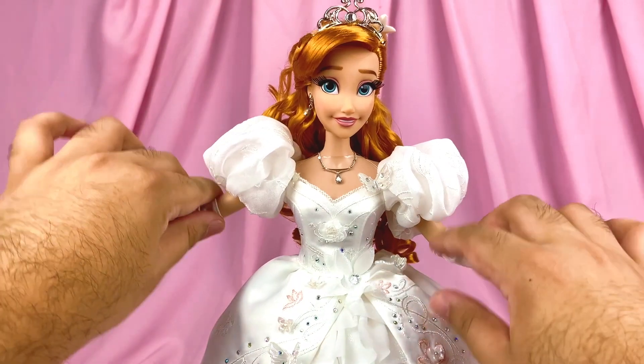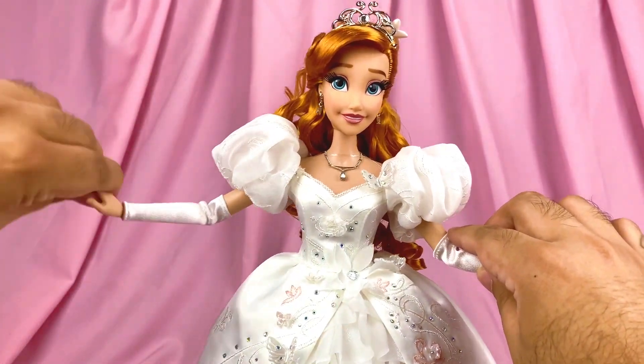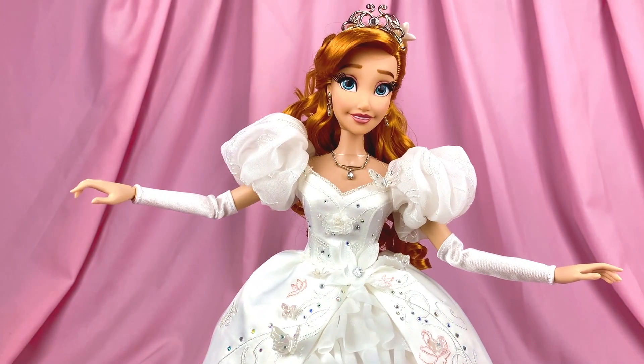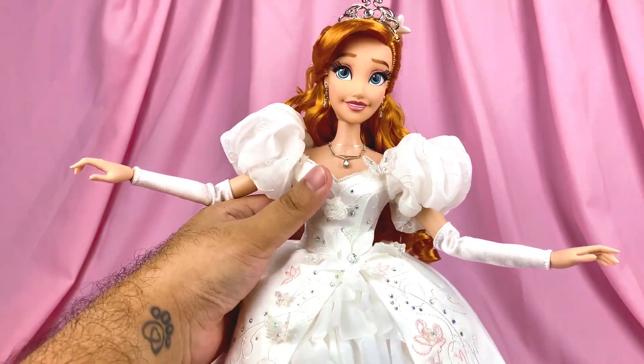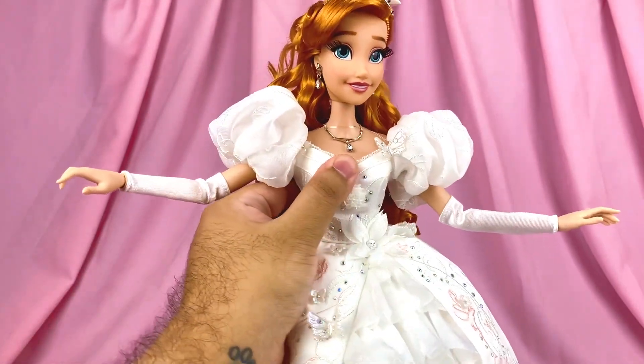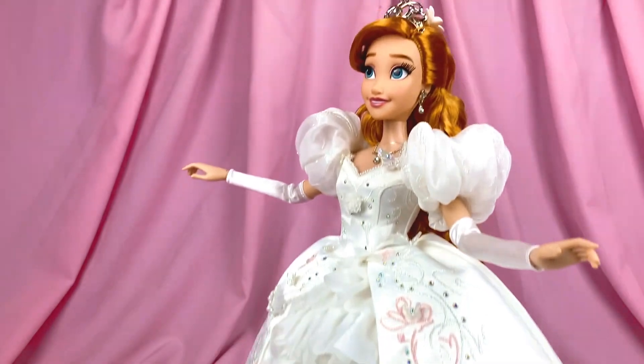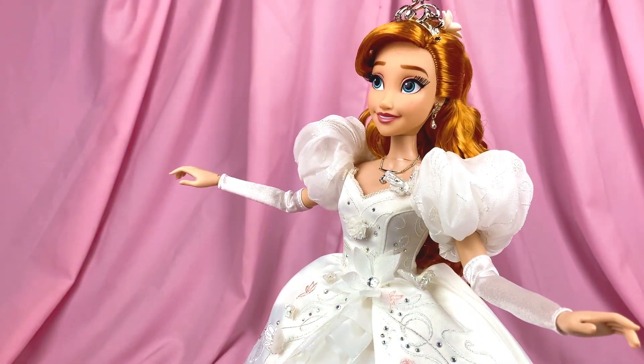For her articulation, she has the usual neck, shoulders, elbows, wrists, hips, and knees. The cool thing is she also swivels at the waist. I know it's not a new thing, but sometimes the joint is there but the waist actually doesn't move — that happened to me with my 10th anniversary Rapunzel and also Megara.